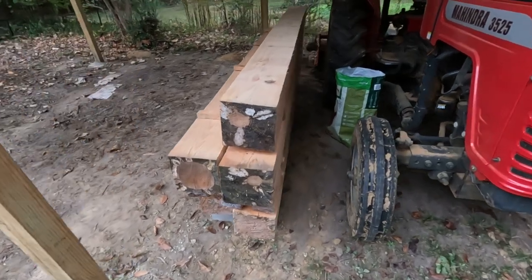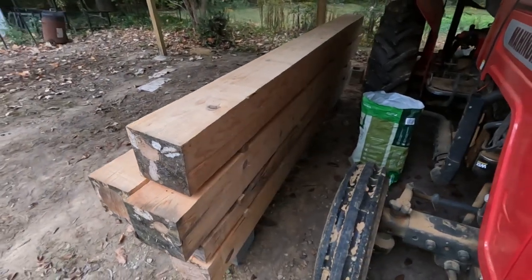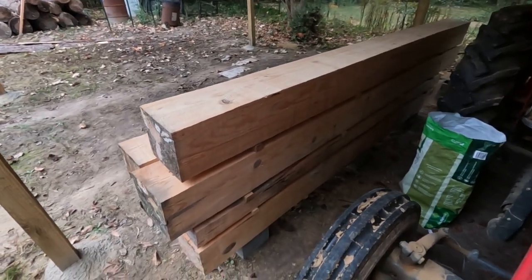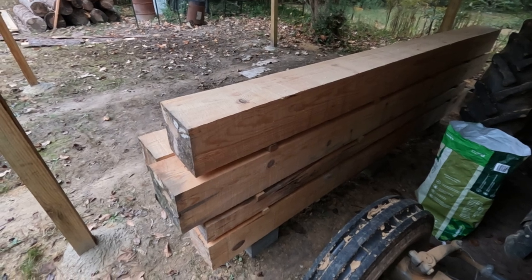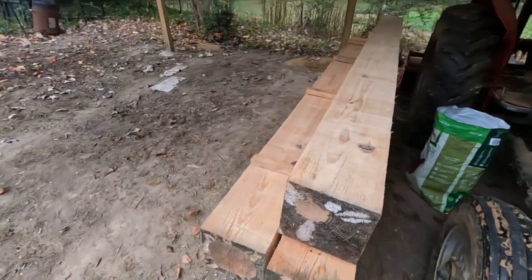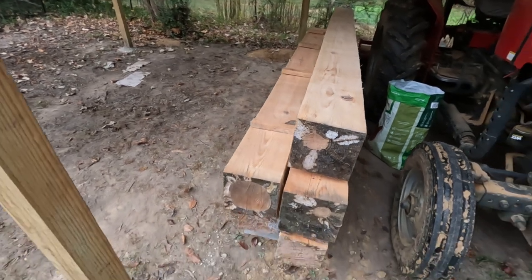They're doing good — I have no kind of molding issue. I'm gonna be doing these logs — I mean these beams here — I'm going to use these to build my blacksmith shop, and I look forward to doing that.